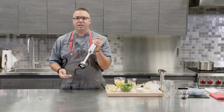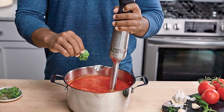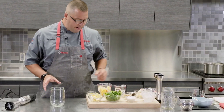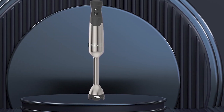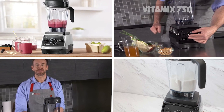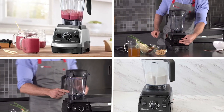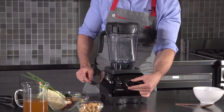Next, at number four, we have the Vitamix Professional Series 750 Blender. It is a high-performance blender designed for serious home cooks and commercial kitchens, with a powerful 2.2-horsepower motor that can handle even the toughest blending tasks. One of its standout features is versatility — the blender can be used to make smoothies, soups, nut butters, and ice cream, and also features a pulse function for easy consistency control.